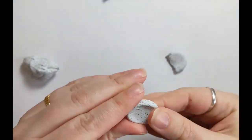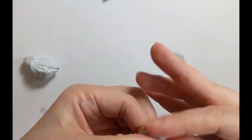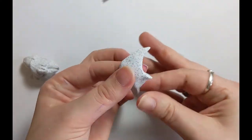Hello again! So now I'm going to go through how I do the limb sculpts. I'm making arms, legs and wings today.